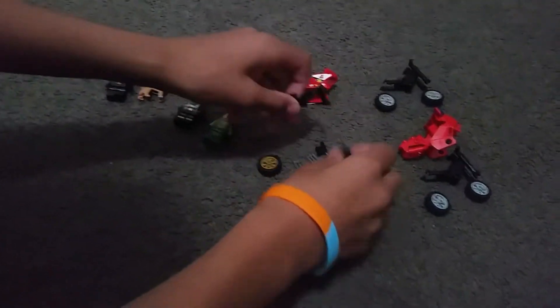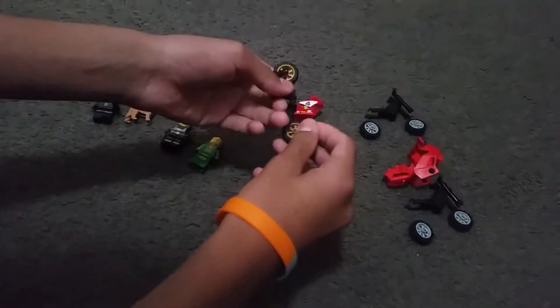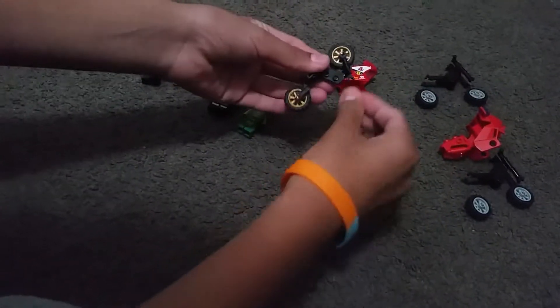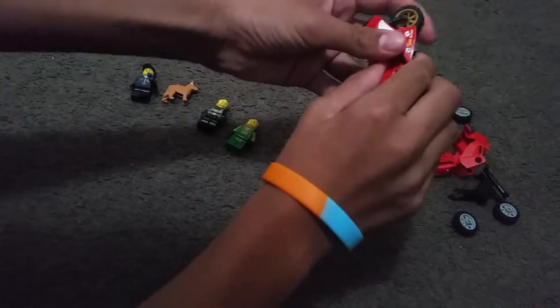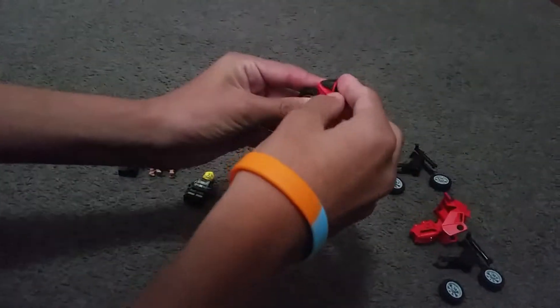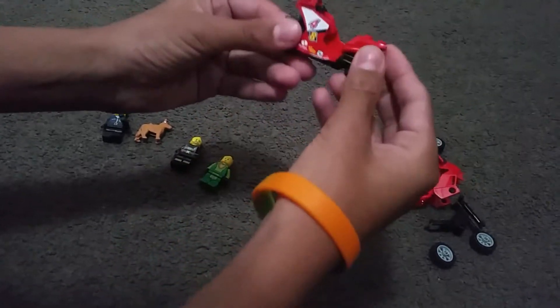We got this Lego sports bike. You put that here, it comes with gold wheels. It looks a bit like an engine when you put it on. You can stuff this under here like this — it only goes with a sports bike. And you put this handlebar on; it only works with this handlebar or any other color.